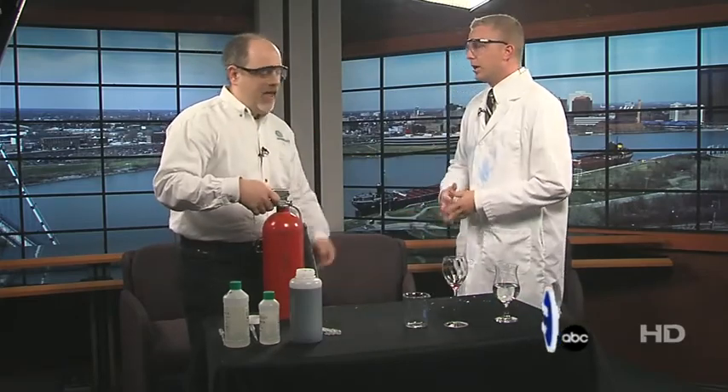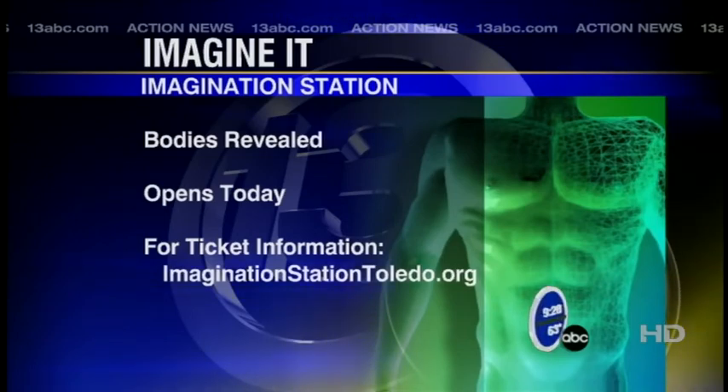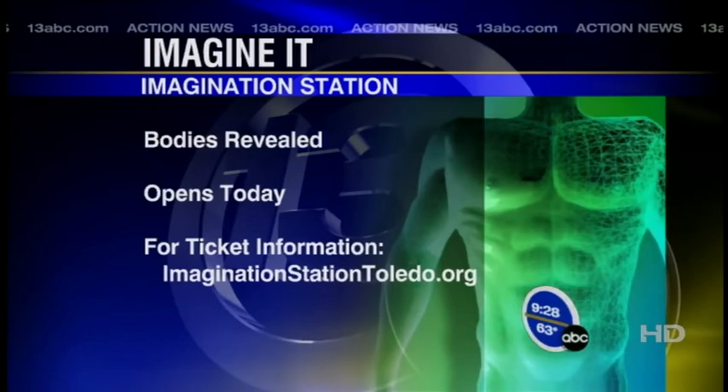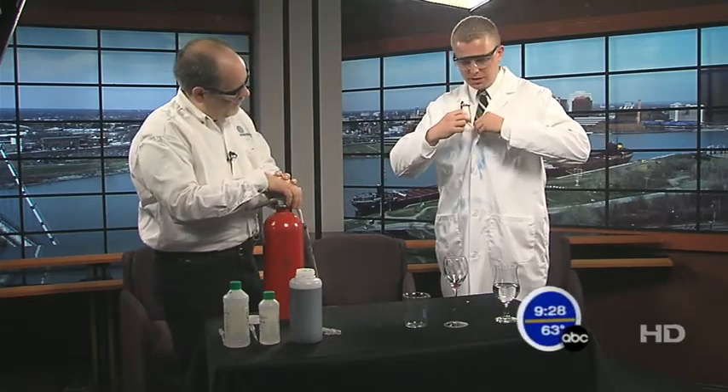What's going on right now down at Imagine It? We have Bodies Revealed — 6,000 square feet of bodies. All sorts of interesting stuff about different systems of the human body: the skeletal system, the nervous system. They're actual humans that have been injected with a plastic of sorts, and you can observe all the different organs. Really cool — definitely should come check it out, and it opens today.